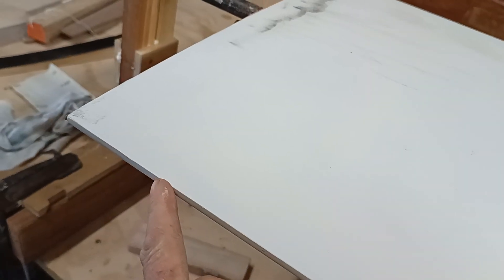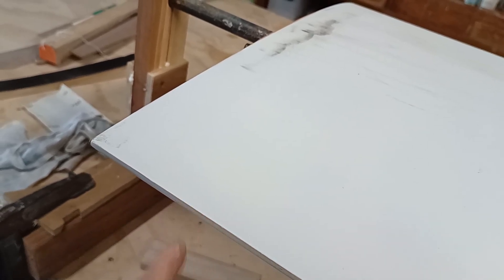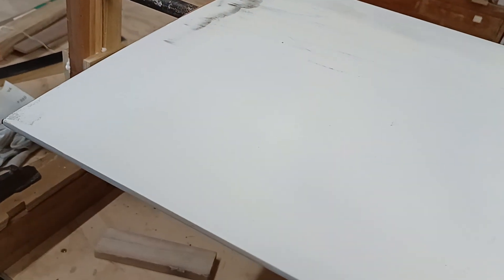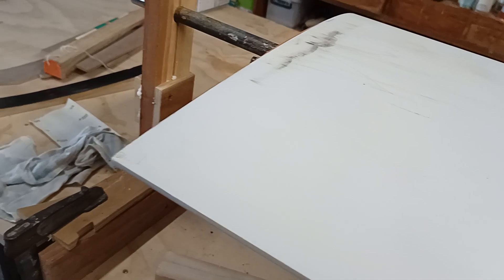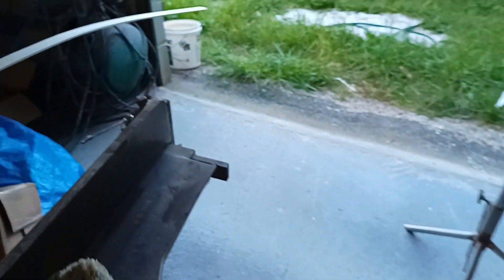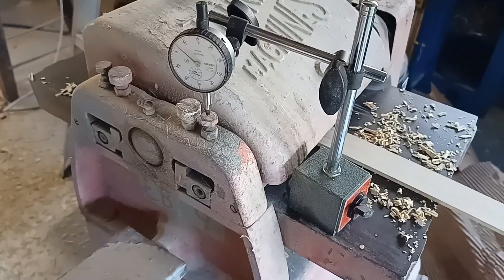I need a thin strip along this edge — up to maybe a millimeter — to create some clearance for the two halves I'll make and then join together. This is how you make an accurate adjustment on your thicknesser.